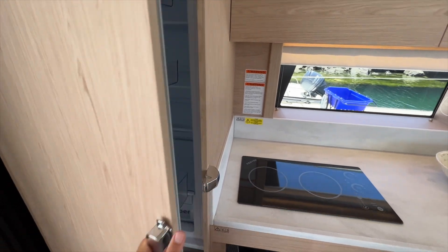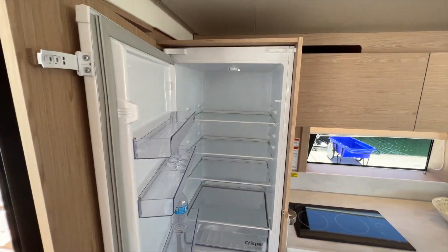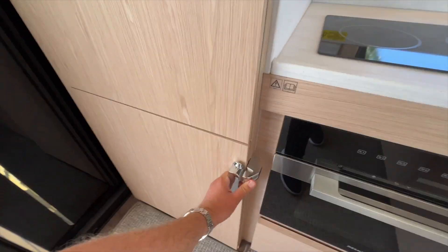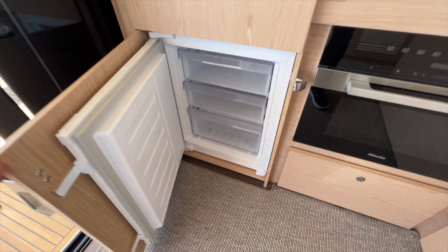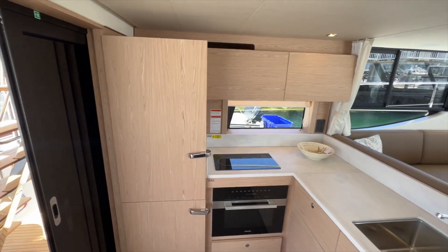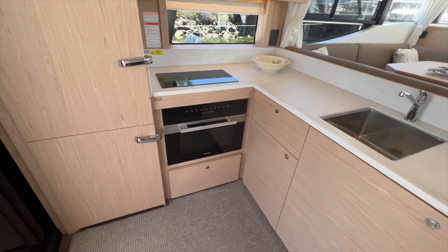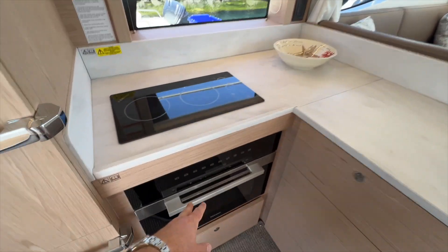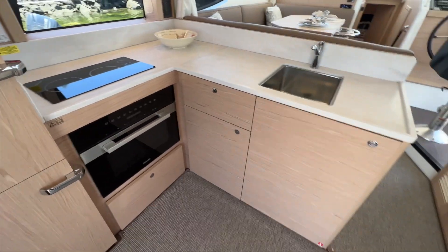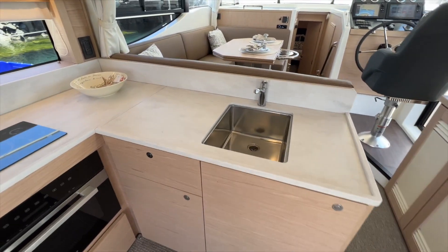The refrigeration is just like at home. You have a large refrigerator and freezer — really impressive to have in this size boat. You have your Miele convection microwave down here, stove top, lots of storage, and a stainless steel single sink.